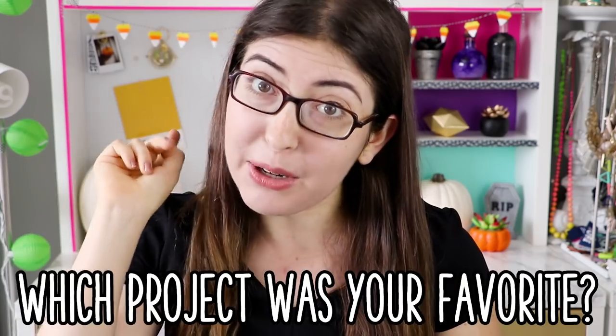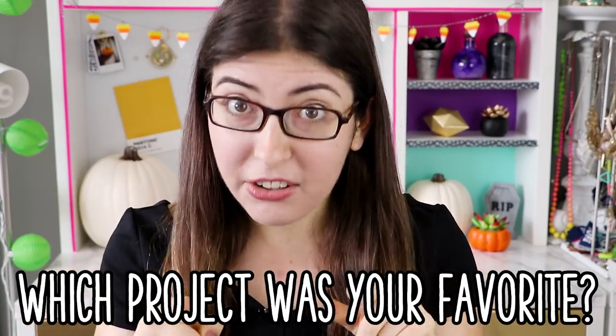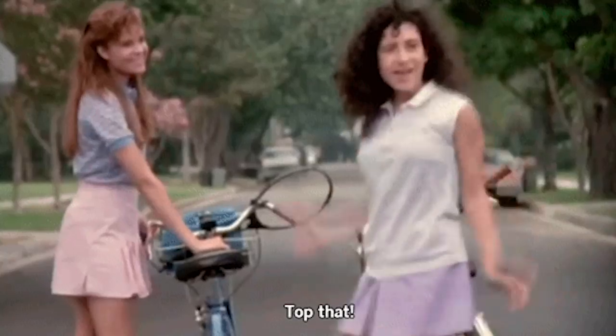How fun were those? I would love to know in a comment right down below which one was your favorite. Or if you're still watching, tell me what is your favorite Halloween movie. If it's Teen Witch, then you are my new BFF. Remember that time I dressed up as Louise from Teen Witch? I still think that is my best costume ever — I doubt any of you will be able to top that.